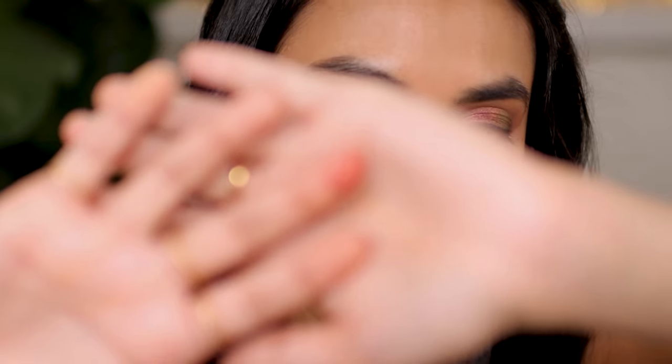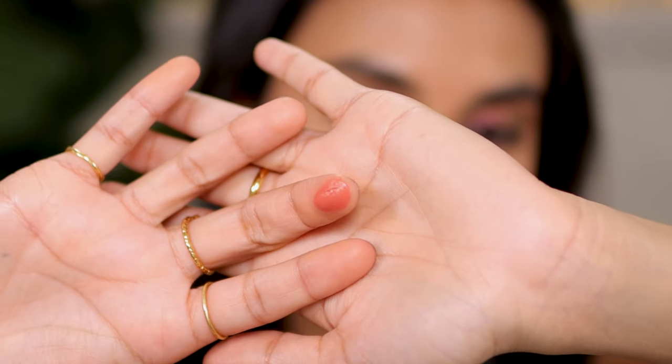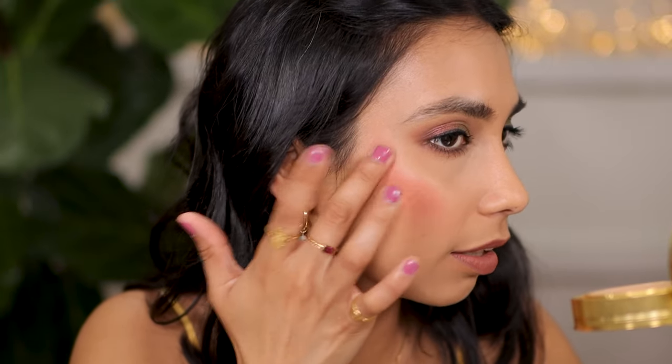I'm going to build up a little bit more just to show you the texture of this blush. You can see it's quite emollient. And this time I'm just gonna blend it out with my finger. Oh, what a beautiful shade! So this is the shade Foxglove — beautiful.